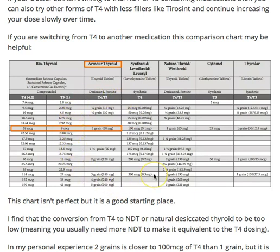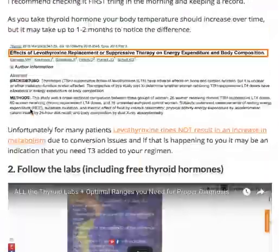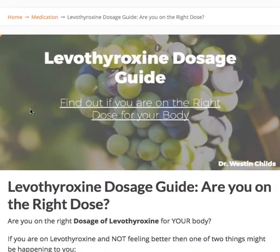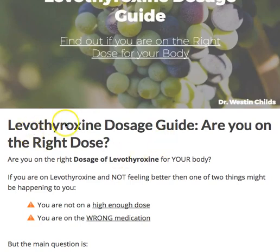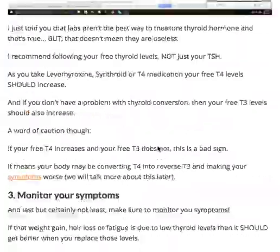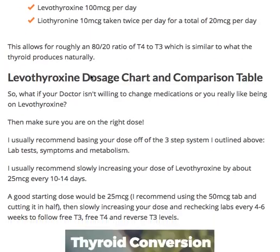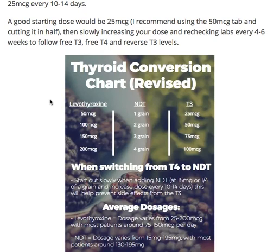Feel free to use this information — I hope it helps. I try to make these things very helpful so that even though I can't treat every single one of you, I can provide you with information to help yourself or share with your doctor. I also have a blog post — a levothyroxine dosage guide — that talks about the right dose of levothyroxine, what to look out for, and other related topics. Leave any questions or comments below, feel free to subscribe, and if you're listening on the podcast, leave me a comment and I'll get back to you. Thanks and I'll talk to you guys soon.